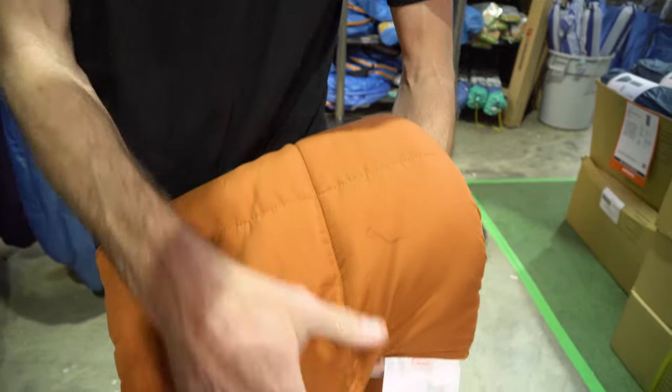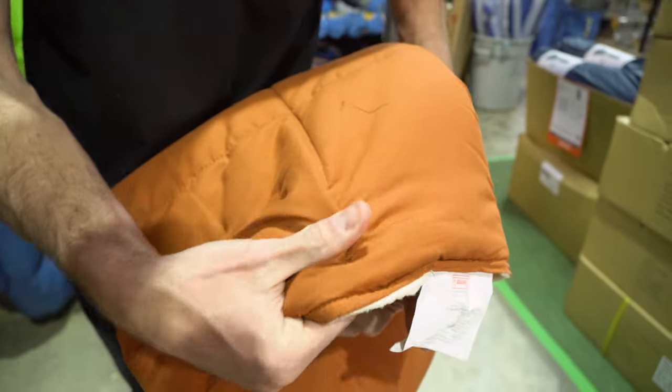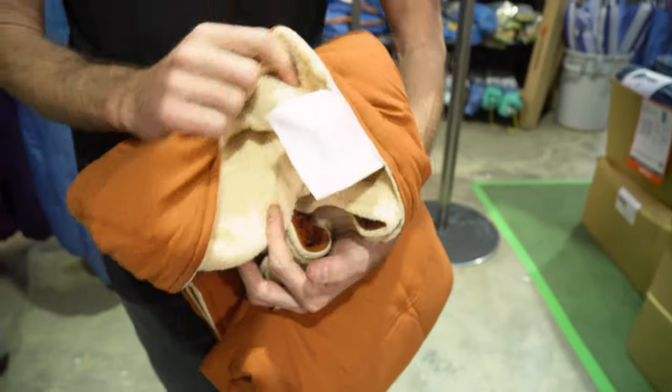You can see here this box-style quilt construction, which is sewn right through the fleece on this side. It's all held together so the insulation inside doesn't move around.